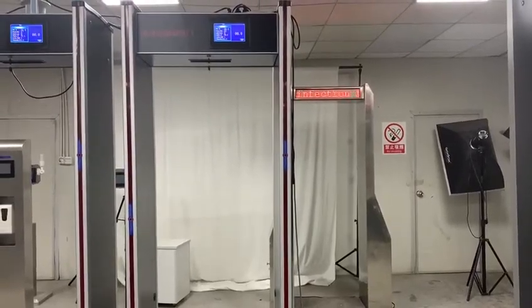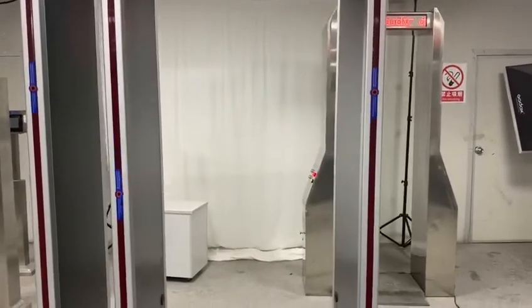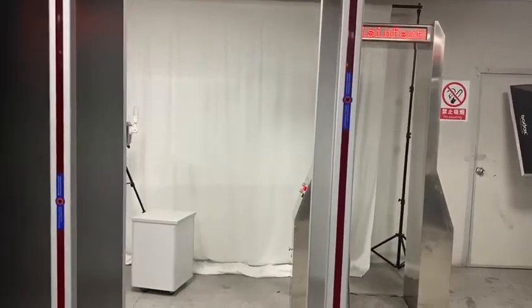This is a walkthrough temperature scanner with two sensors: a high sensor and a low sensor. The low sensor is here for children, and the high sensor can also be used for children too.